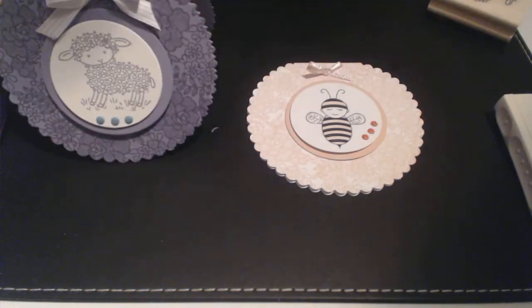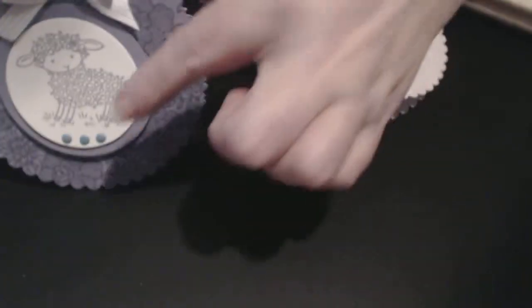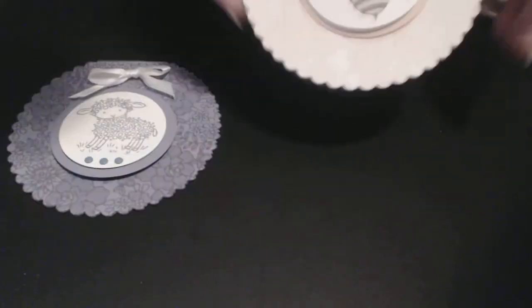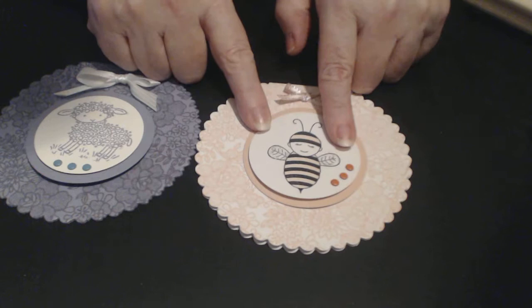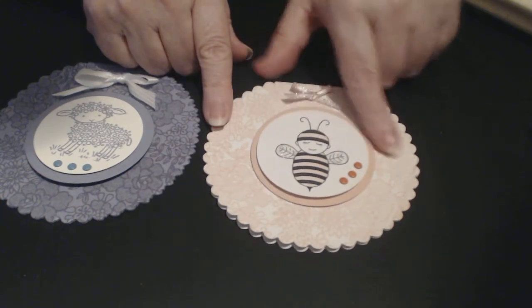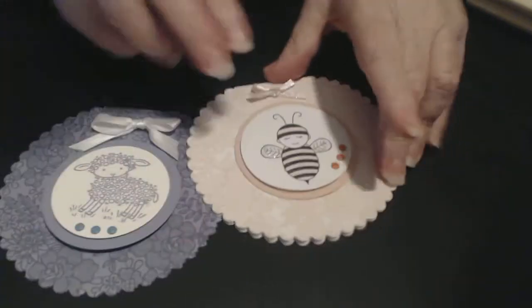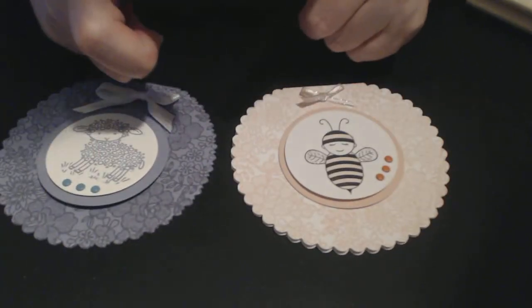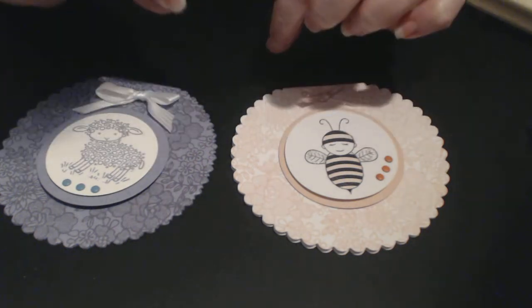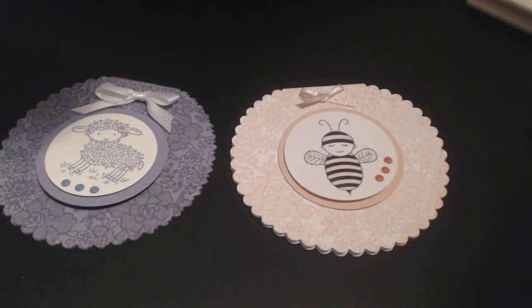This one is using our little Easter lamb and this one is using the bumblebee. Now the bumblebee I don't think is available anymore from Stampin' Up — I should say Stampin' Up rather than stampityourself.com, because I've got everything that Stampin' Up has got. Through my online store you can certainly get the lamb — he's still available. The bumblebee I'm not sure, it's very cute. There are some other baby options available — I've ordered a bundle with little baby onesies and coat hangers, plus the dies to cut them out.